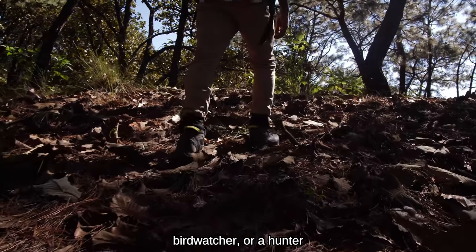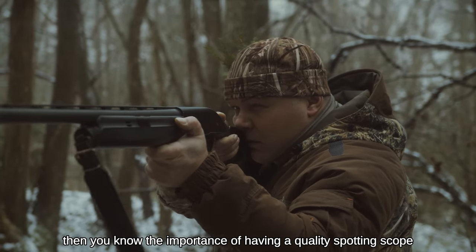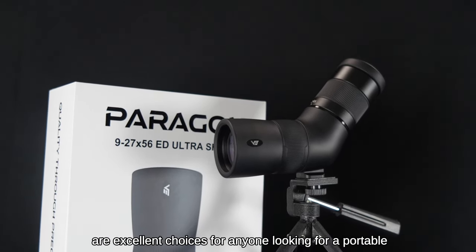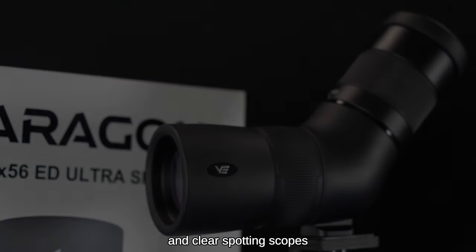If you're an outdoor enthusiast, birdwatcher, or a hunter, then you know the importance of having a quality spotting scope. The Paragon ED Ultra Short Spotting Scope Series are excellent choices for anyone looking for a portable, user-friendly, durable, and clear spotting scope.